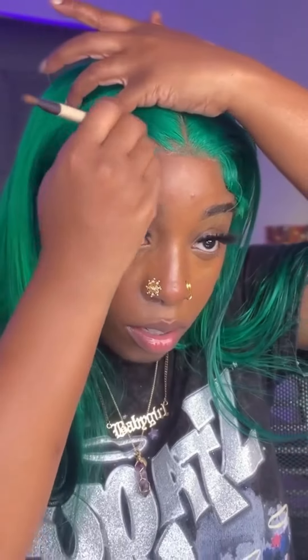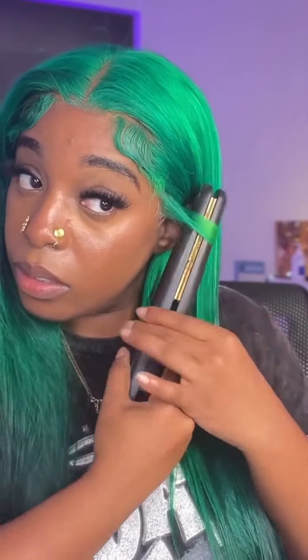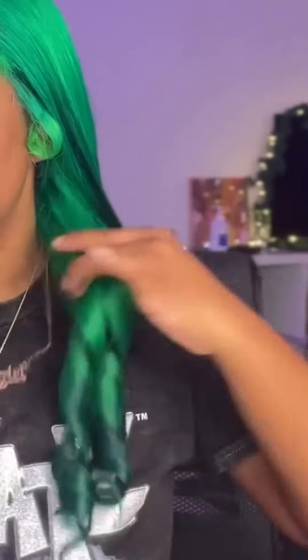Don't forget that section above the ears. Shoutout to y'all, because y'all are the ones who taught me how to curl my hair. Y'all told me to curl away from the face, and that's what I started doing, and now look at my curls.